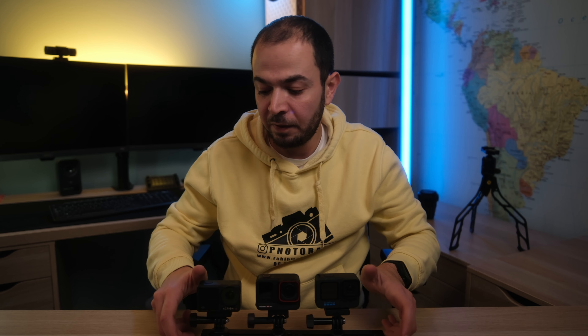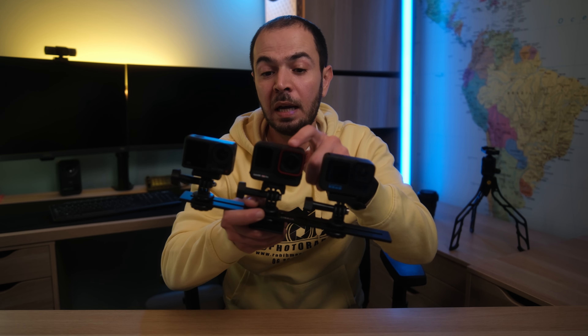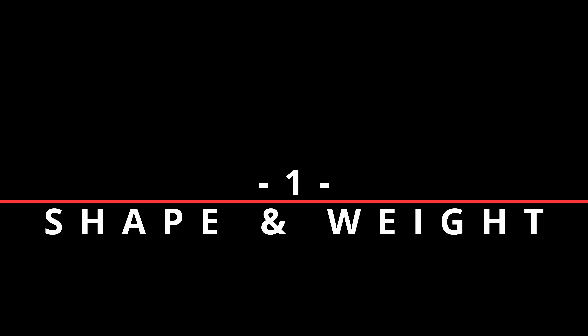Hello everyone and welcome back to another video on my channel. I'm PhotoRabs — I do videos about photography, filmmaking, camera tech, reviews, unboxings, action cams, vlogging kits and so on. In today's video I'm going to compare three action cameras: the DJI Action 4 released August 2nd 2023, the GoPro Hero 12 released September 2023, and the Insta360 Ace Pro released about two weeks ago. I'll cover almost all aspects and leave timestamps in the description.